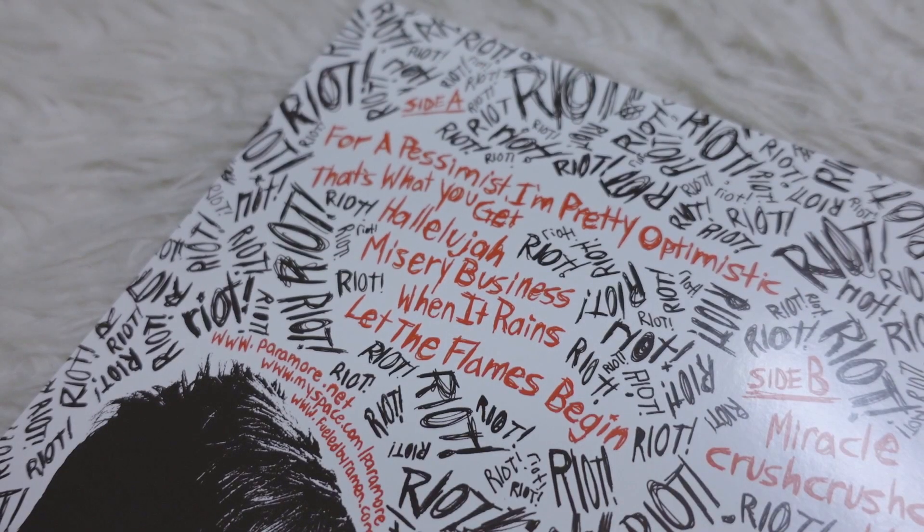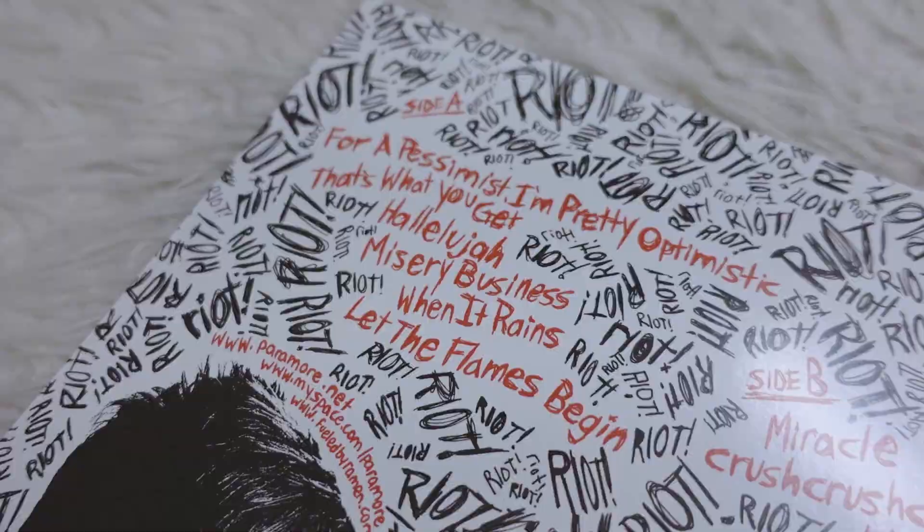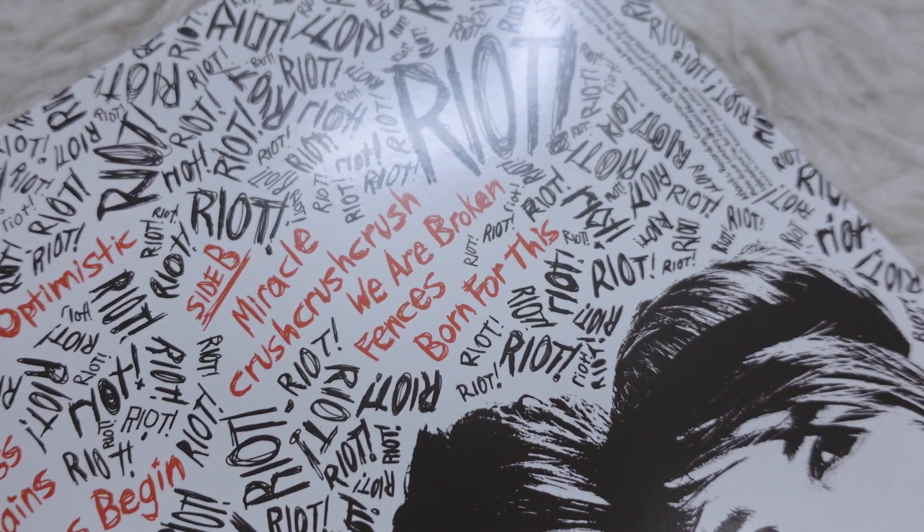So I decided to buy first from Paramore: Riot. This is like a perfect album from them — not a lot of skips, I love a lot of the songs. Misery Business of course, but I think one of my absolute favorite Paramore songs hands down is Let the Flames Begin, which is on this album. Also love When It Rains, That's What You Get, Crush Crush Crush, We're Broken, Born for This, Fences — basically every single song.